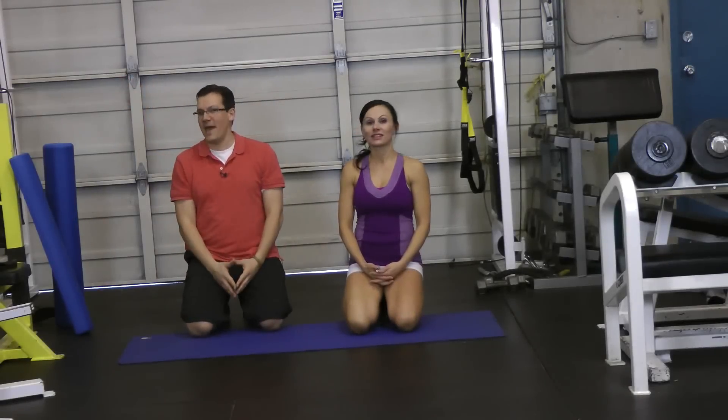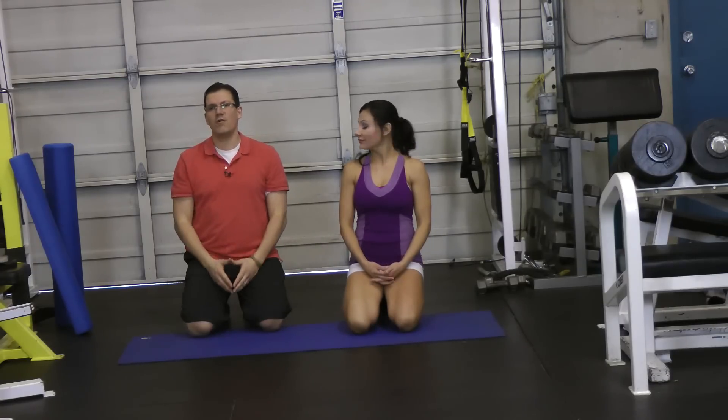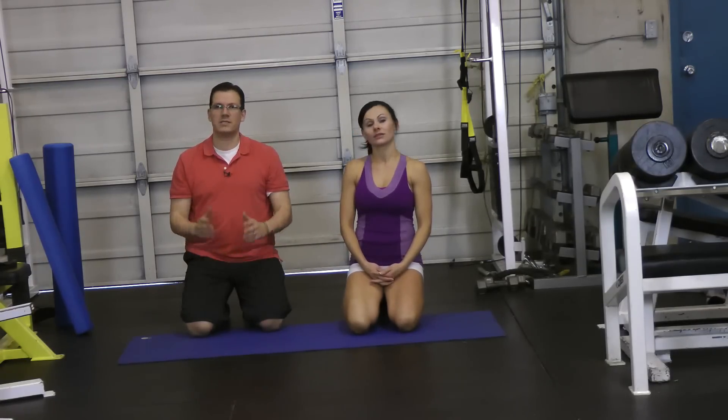Hey, this is Rick Cassell from exercisesforinjuries.com. In this video, I wanted to go through the best stretch for the sartorius muscle.